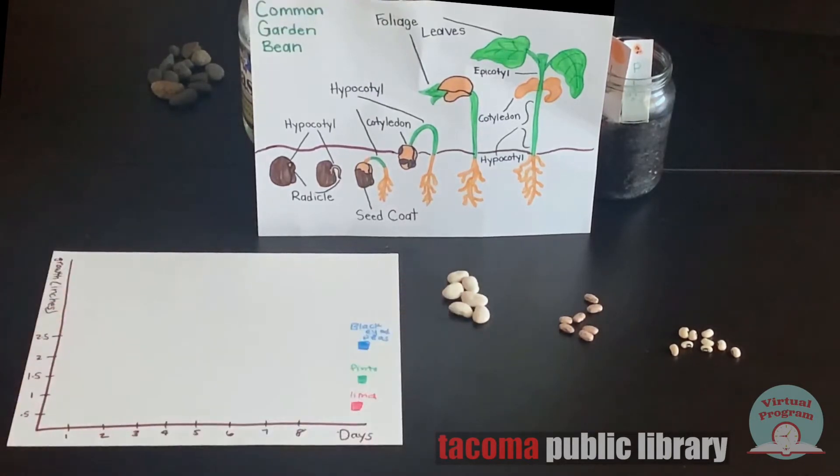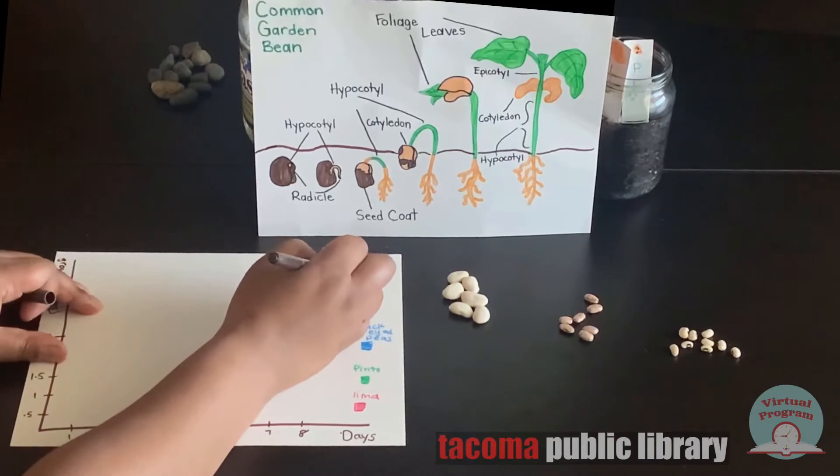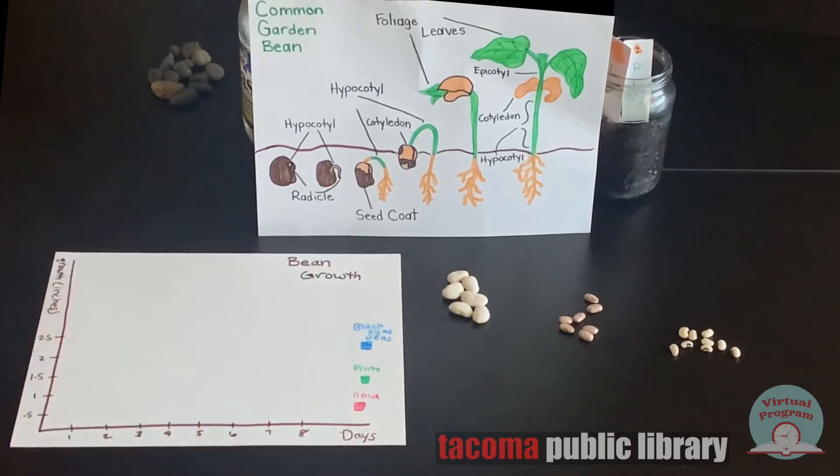We'll also put a title for our graph so we know what it's measuring. For our experiment, nothing has grown yet, but we'll put some data — some numbers — on the graph so you can see what it would look like.